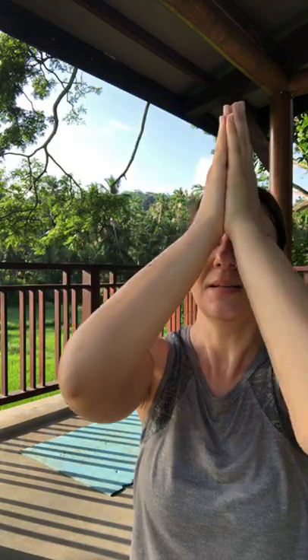As always, take a few moments here for some gratitude — something that you're thankful for today. Om Shanti, Shanti, Shanti. Namaste.